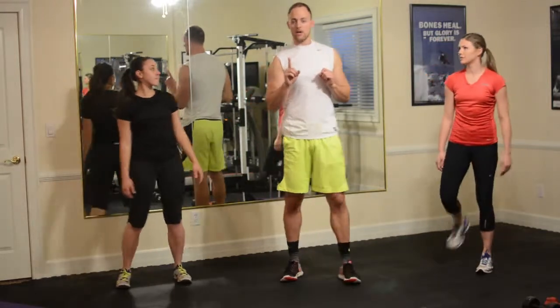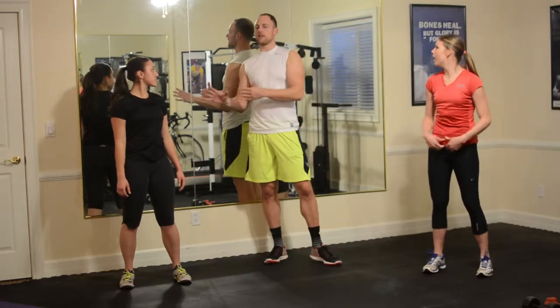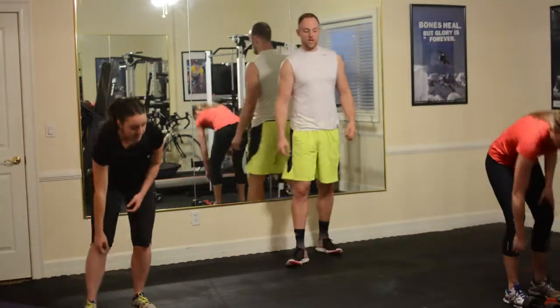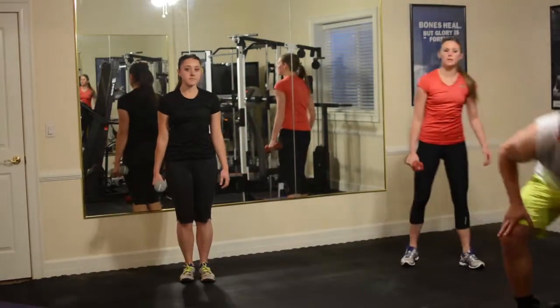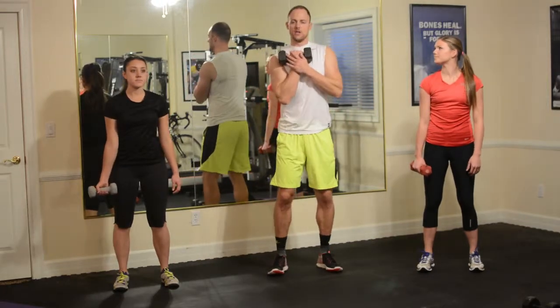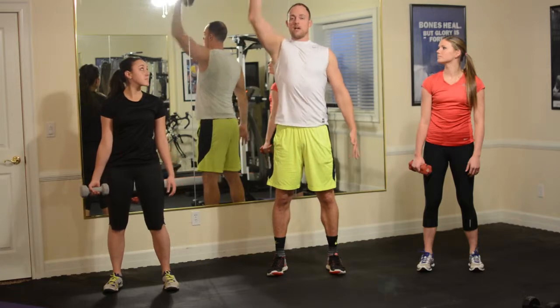We're jumping right into circuit number one. We have four exercises — starting off a little bit easier here, and then as the workout progresses, we'll get a little bit more challenging. Girls, go ahead and grab your dumbbells. We're going to start off with a single arm shoulder press. Palm facing you, slight bend in the knee — you're just twisting, pressing up, and then coming down. 60 seconds.